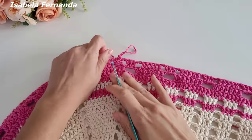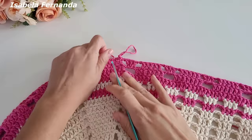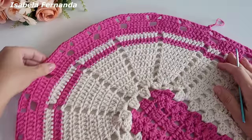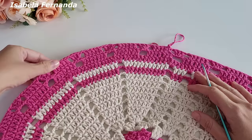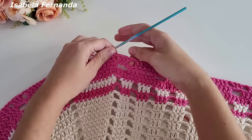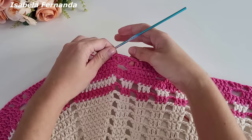Quando a peça ficar com uma leve emborcada não precisa se preocupar — quando fizer a próxima volta vai ficar bem certinho. Passando a mão na peça ela fica certinha. Se der uma leve emborcada, na próxima volta já vai ficar bem retinho o tapete. Agora caminhei com ponto baixíssimo para o ponto alto ao lado.